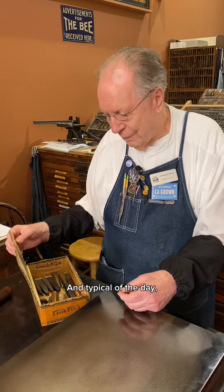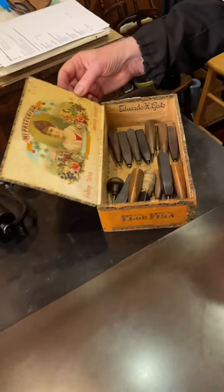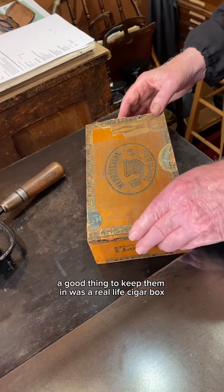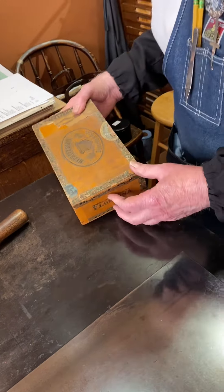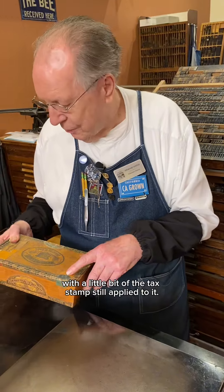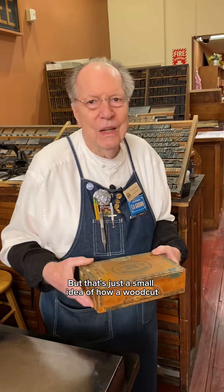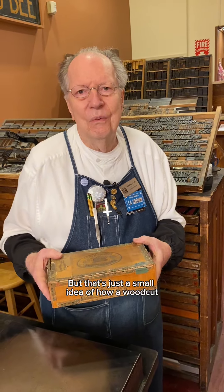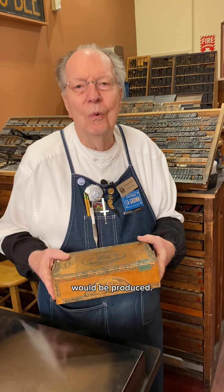And typical of the day, a good thing to keep them in was a real live cigar box with a little bit of the tax stamp still applied to it. That's just a small idea of how a woodcut would be produced.